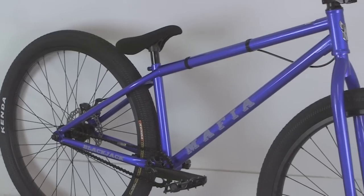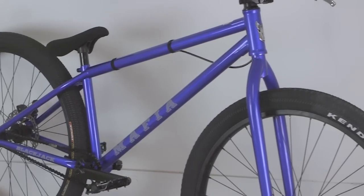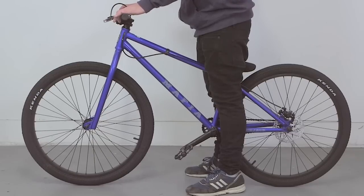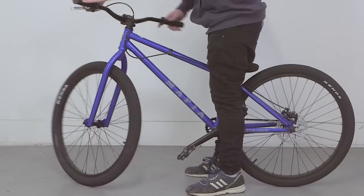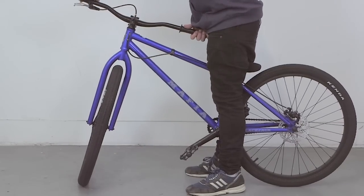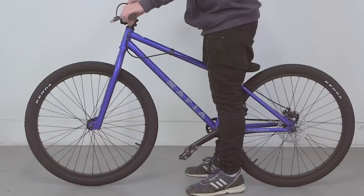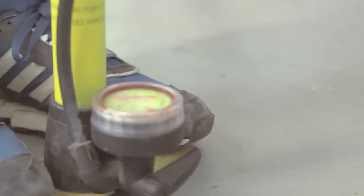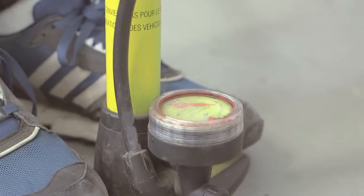Now the bike's fully assembled, you may wish to double check that all the pre-installed bolts' tensions are correct. You may also wish to double check that your wheel has arrived correctly and that there is no play in the headset, to avoid damage to the bearings. The final thing you need to do is pump up the tyres on the bike — check the PSI reading on the tyre to make sure you don't exceed the maximum pressure.